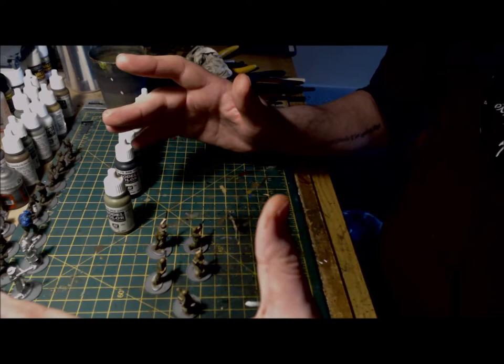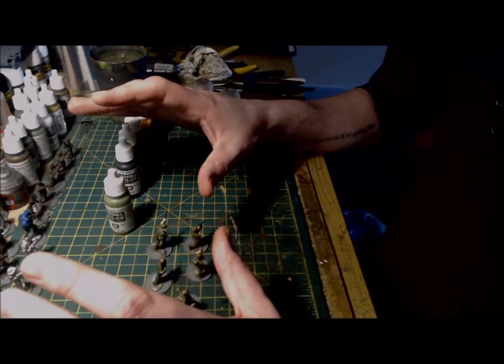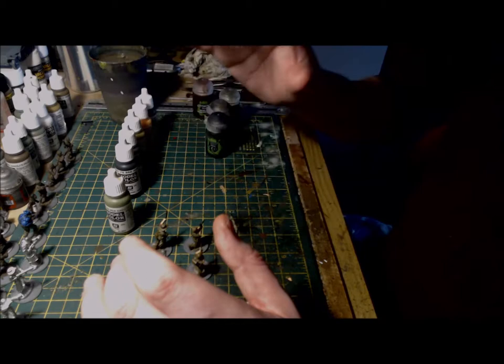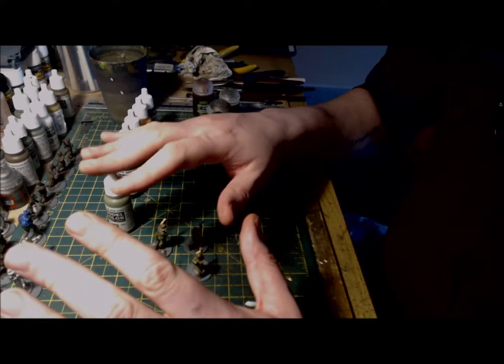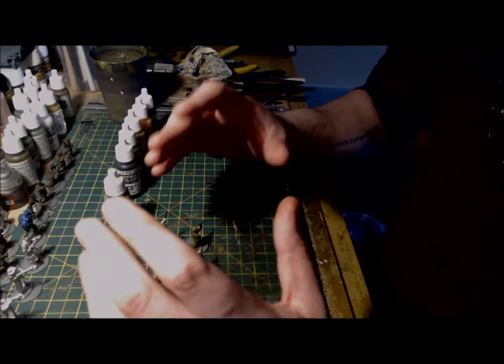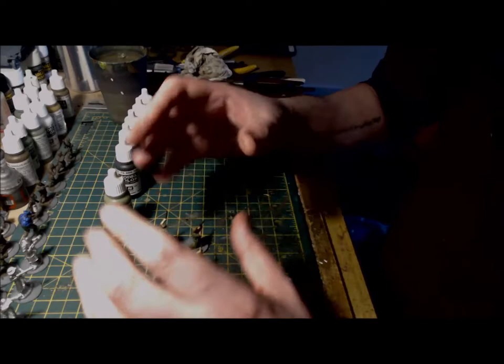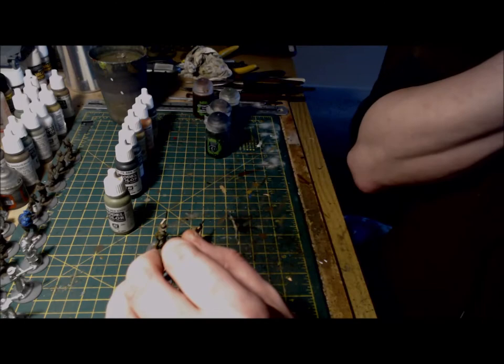Once all your washes are down, leave them to fully dry and move on to highlights. As Reikland Flesh Shade is quite a deep wash, you can use basic sunny skin tone to add highlights to the brow, nose, chin and cheekbones — it will make it pop but won't be too bright. For the hands, pick up the knuckles and tops of the fingers. When highlighting the uniform, I've used Russian uniform with a small dab of sunny skin tone to give a slightly lighter colour. It's not too stark or too bright, but it really accentuates the highlights on the folds and creases. The figures are really well sculpted and will allow you to easily pick out these raised areas.